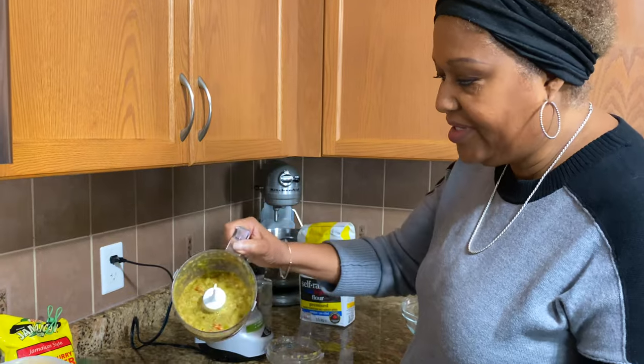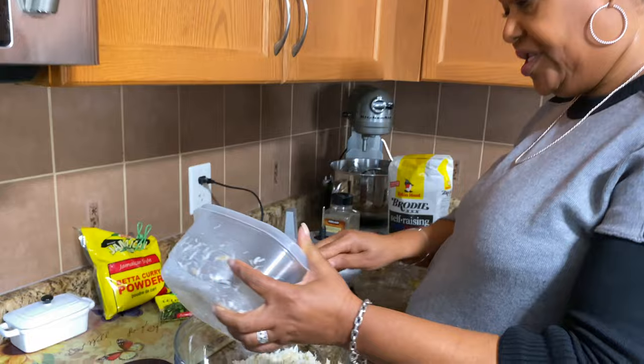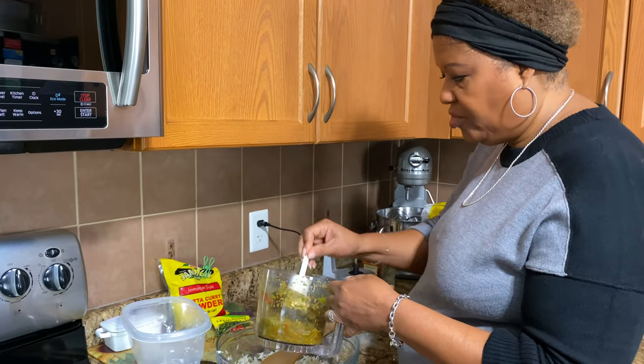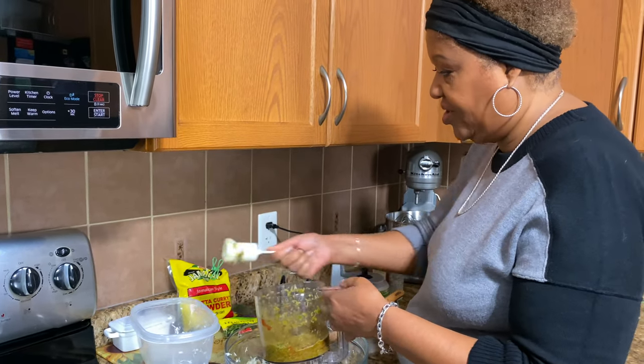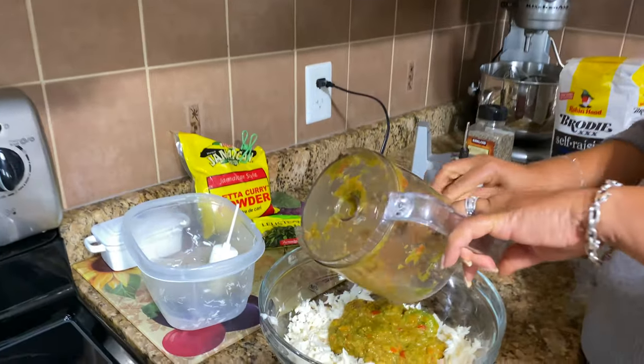So look what the seasoning looks like. Now I'm going to pour that saltfish in there. I think that was about a pound of cutfish. Oh, that pepper smells good — it's hot. I'm going to put that in there.